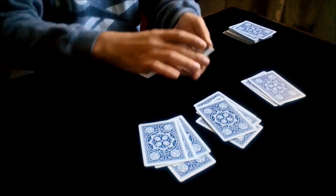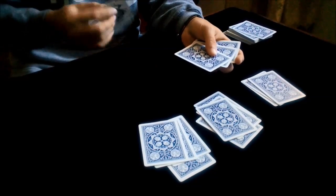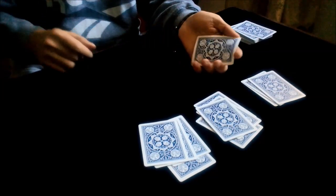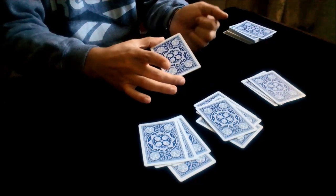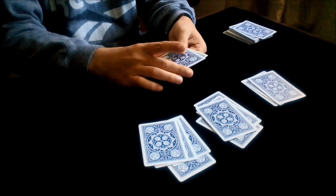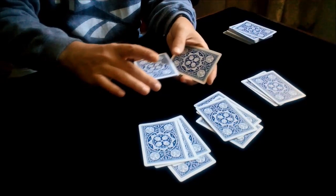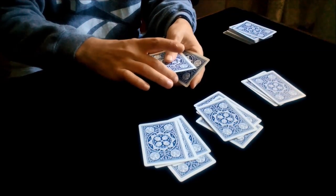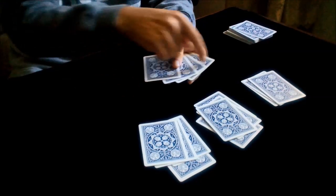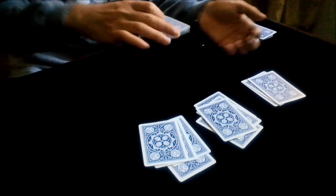Now you just spread the two top cards like this and you take the ace of spades and you place it on the bottom. Now you take this pile with the middle finger and the thumb, and you just count like this: you take the top card, you take the bottom card, then you take the top, and you play the top, and you take that card and place it on the table.